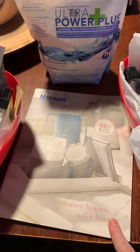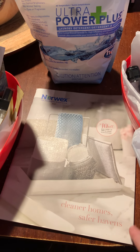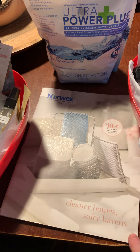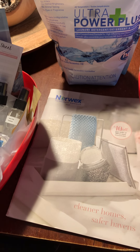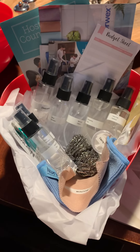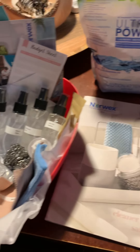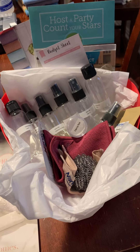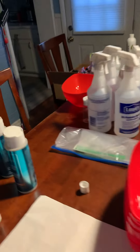If you did not already get a catalog from me in the mail, you'll get one. I am low on the 2021 catalogs right now, so you may get a fall 2020 catalog with an insert showing the new products until we can rectify that. Let me show you what products we are including in these host gifts.